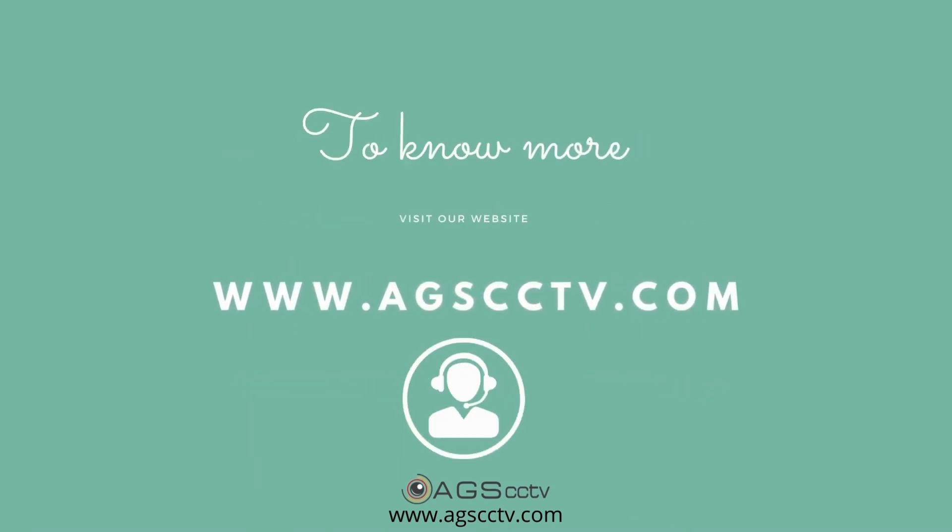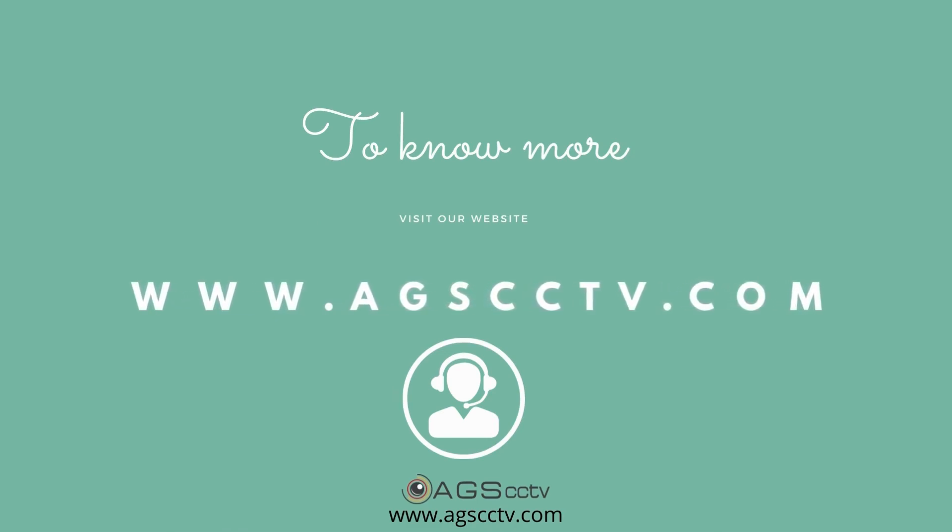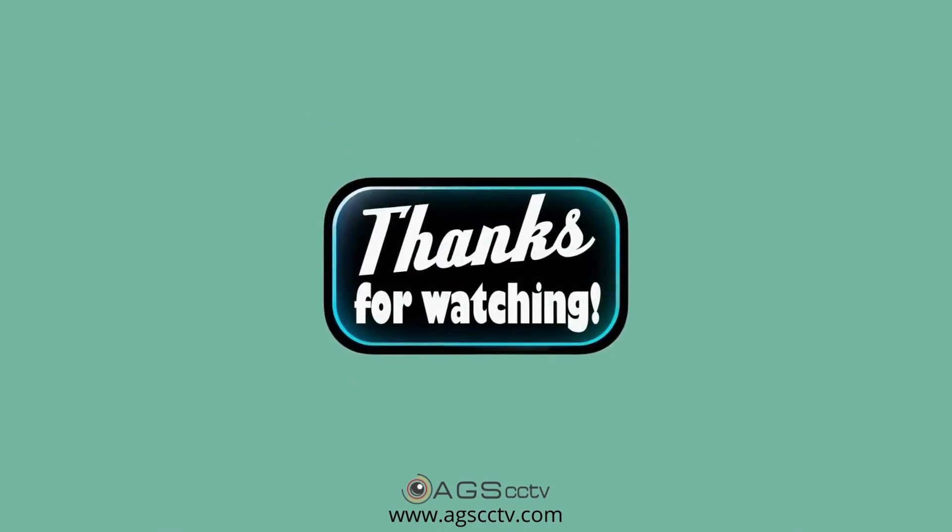To know more, please check the product page of our website www.agscctv.com or talk to our CCTV experts. Thanks for watching.